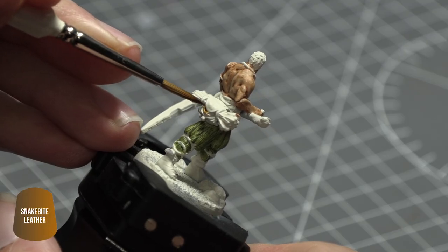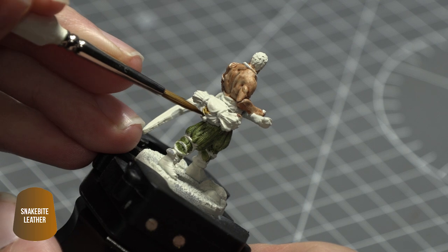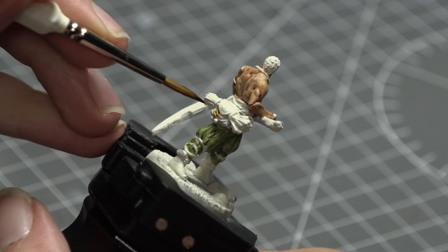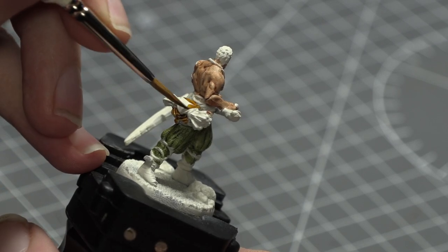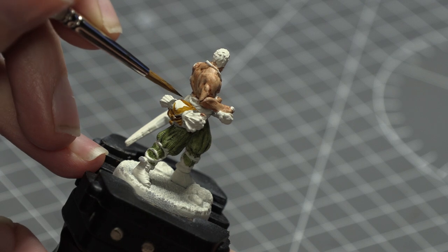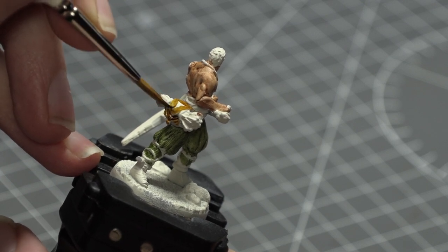Next I used Citadel's Snakebite Leather Contrast Paint and painted Arev's satchel, his cloth belt, and the wheat that's inside his satchel. One coat was enough to get the coverage I needed on all of those areas, and with that done we've actually got the majority of the model already painted in no time at all.